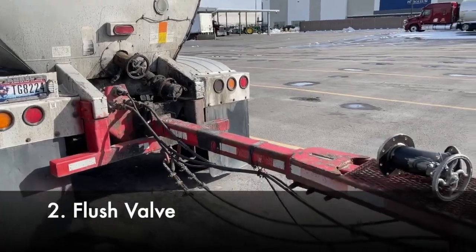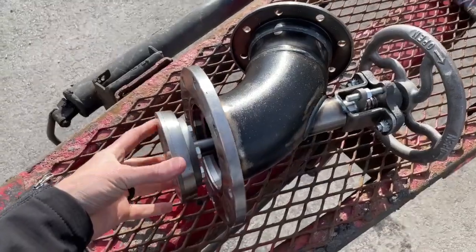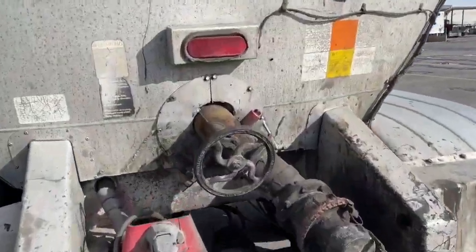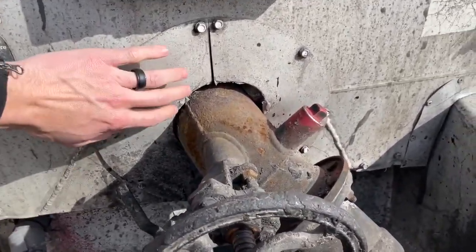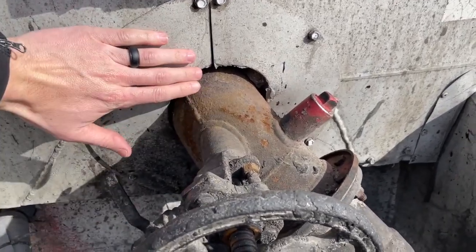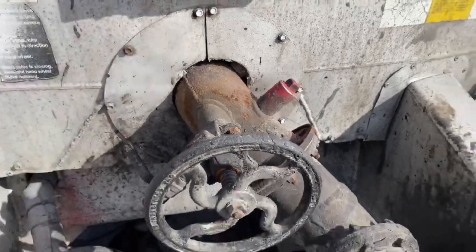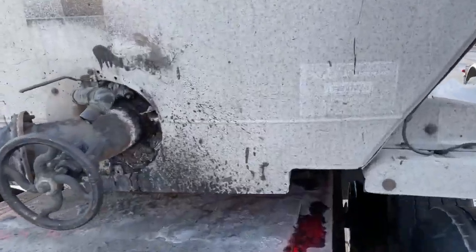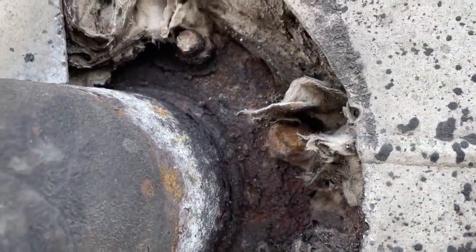Next we have the flush valve — more specifically the Betts four-inch flush valve. They come in a few different sizes; four inches is pretty common. This is a new one, and then we've got the ones installed on our trailers which look more like this. What we like to do is put them back inside the skin, insulate around it, and then put flashing to cover and protect it. On the pup here with the flashing removed, you can see how it bolts right up to the sump.